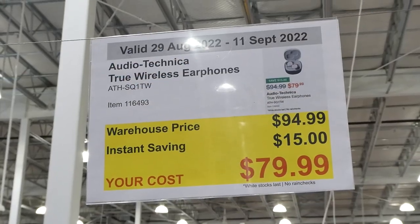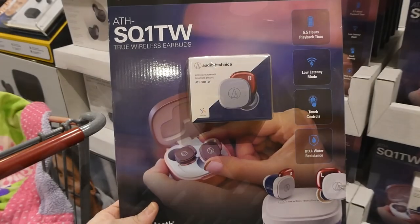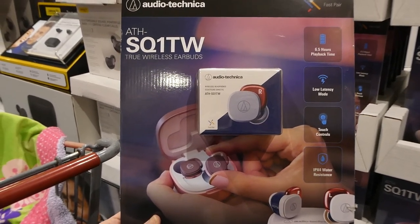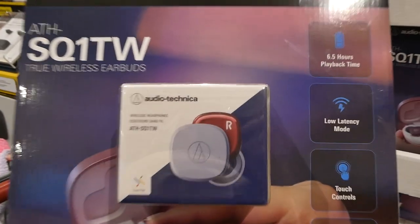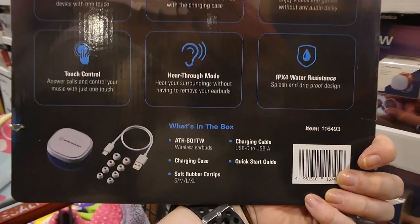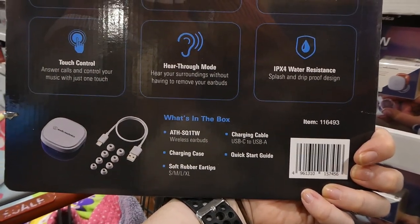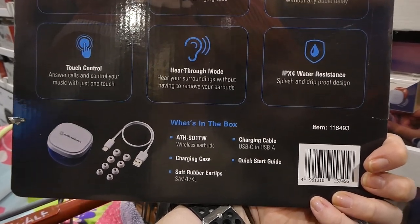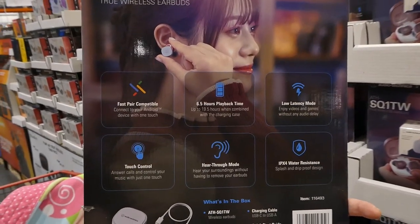Audio Technica true wireless earphones are $15 off, down to $80. They have 6.5 hours of playback time, low latency mode, touch controls, and water resistance. The store currently sells the gray with red version rather than the rose gold shown in the picture. The set includes a USB-C to USB-A cable, charging case, quick start guide, and soft rubber ear tips in small, medium, large, and extra large.